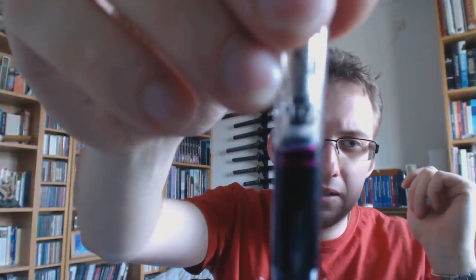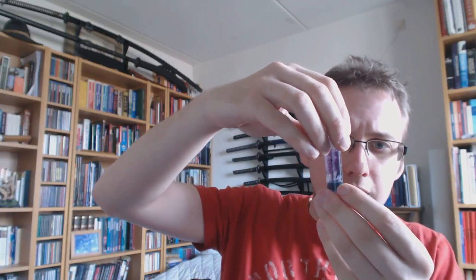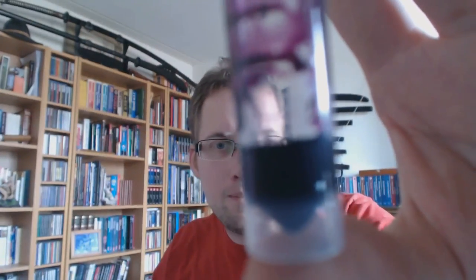I've got a sample vial here. This is inked up - I think this is about pretty much the full capacity, there's a little bit of an air bubble. I have written a bit with it, so maybe it could hold three more drops of ink. This is over one milliliter of ink - I think it's 1.1 or 1.2 milliliters. For a pen of this magnitude, this inexpensive, this small, with such a narrow barrel, I think it's quite impressive.